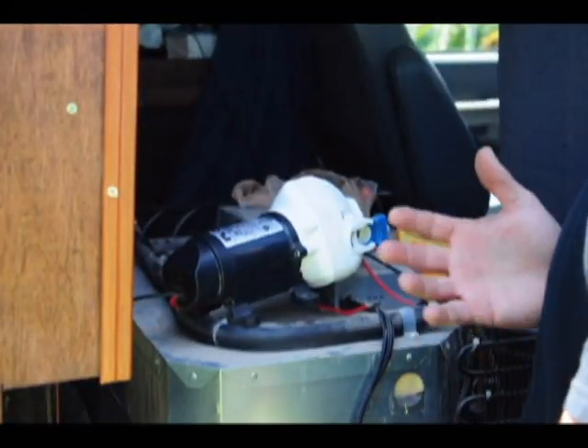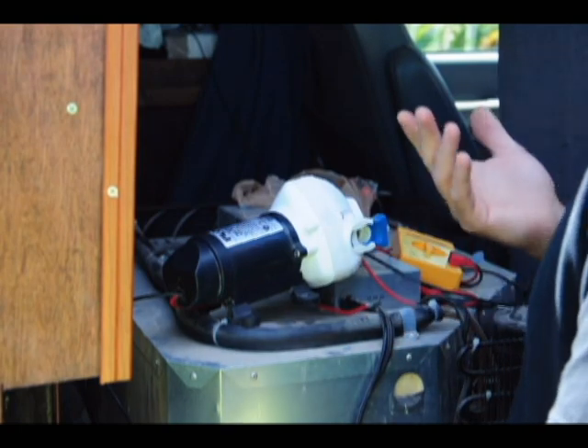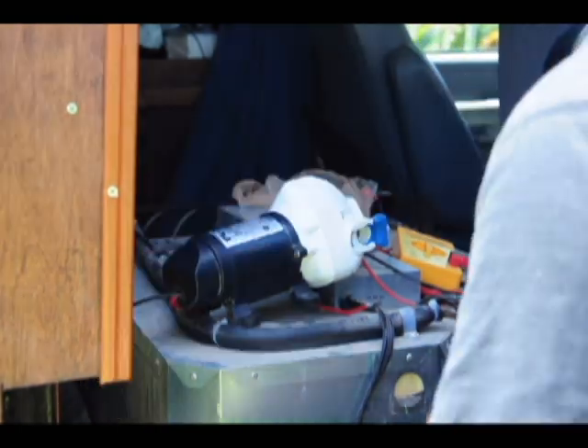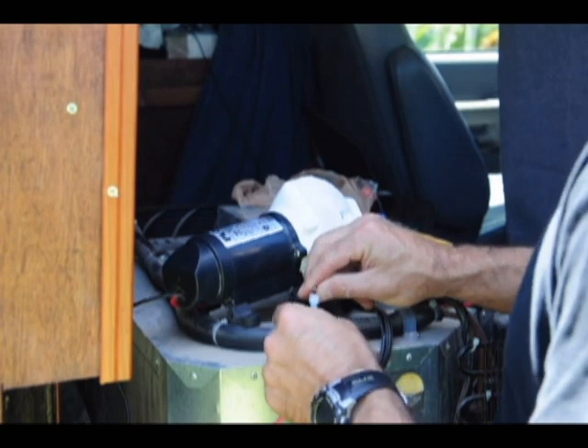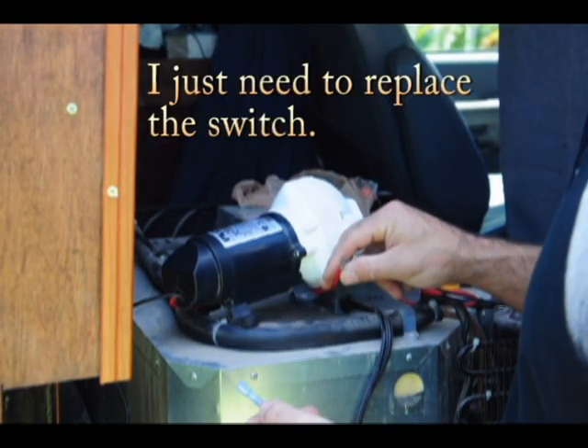I've got the pressure switch out now, so we can go directly to the motor with power and see if that's still good. You never know — it might have burned out also. Positive to positive here and we should get motor. You can probably hear that. So we know the motor is good.